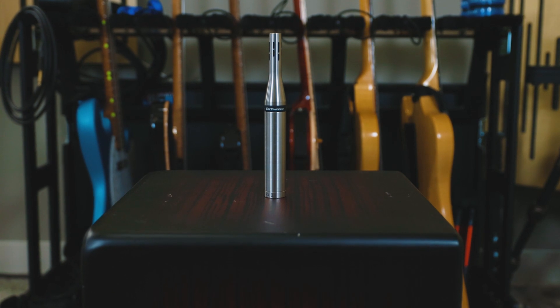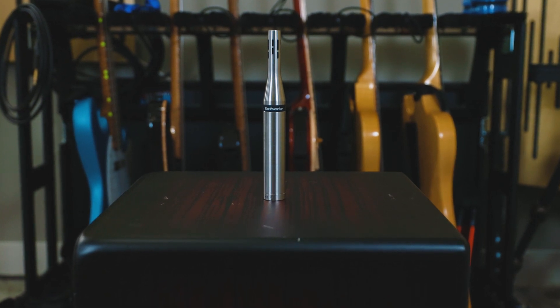The Earthworks SR25 is a small diaphragm condenser, and I chose this mic because, first, visually it is very, very striking. It doesn't look like a normal condenser microphone. It honestly reminded me of the old microphones you saw on The Price Is Right back in the 70s. It reminds me of a microphone that would be used in The Incredibles — you know, the Pixar film.